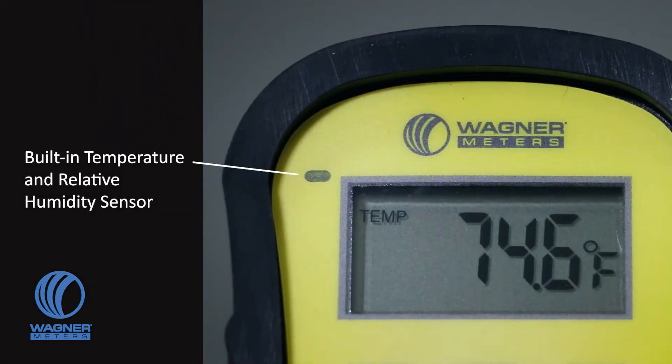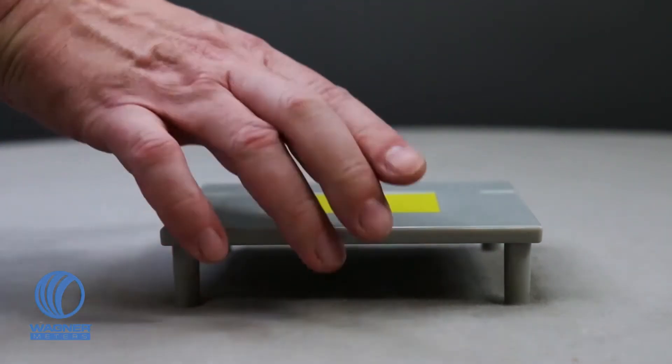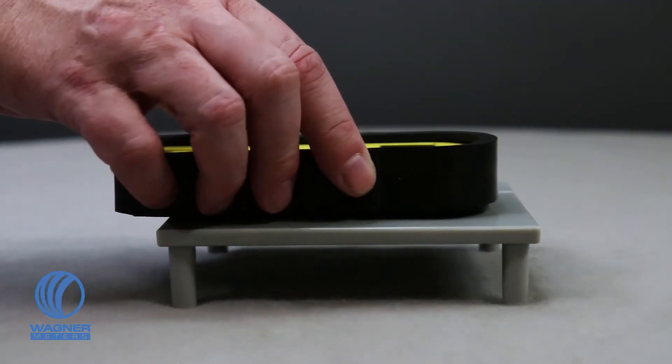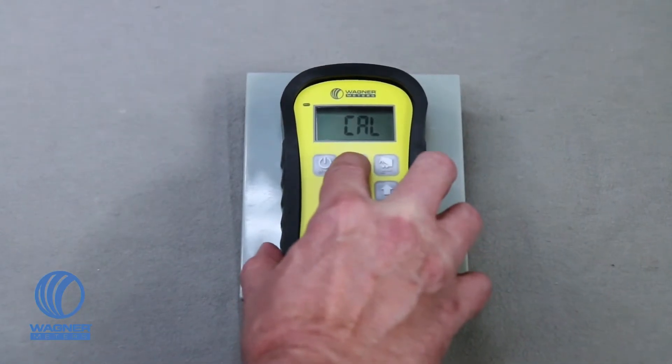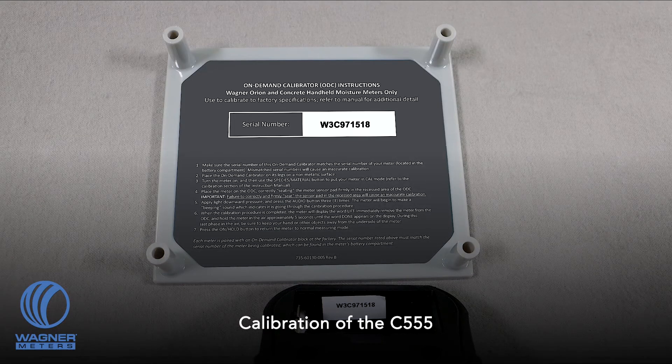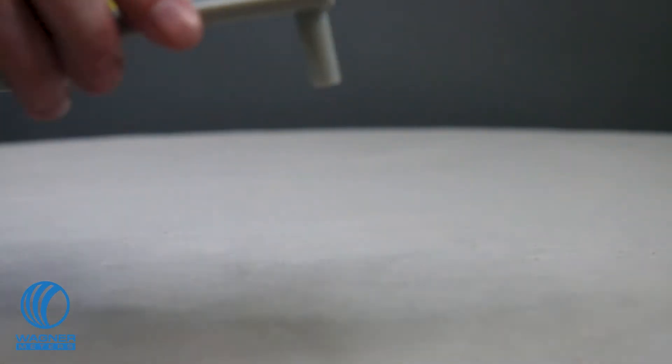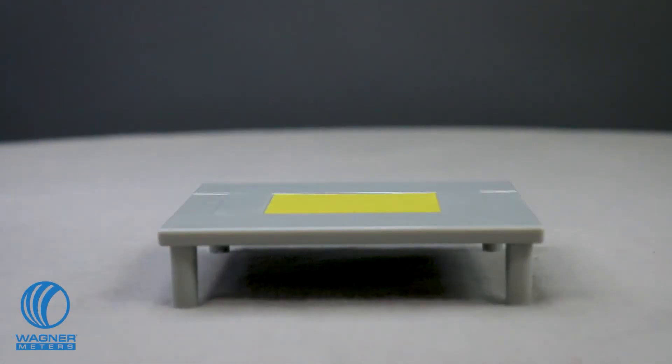If you are ever unsure whether the C555 concrete moisture meter is calibrated, an on-demand calibrator platform is included to allow you to calibrate the C555 back to original factory standards in less than a minute. Before calibration, be sure the serial number of your on-demand calibrator matches the serial number of your meter located in the battery compartment. Place the calibrator on its legs on a non-metallic surface.